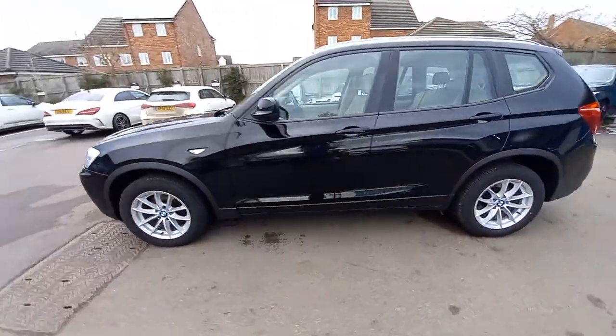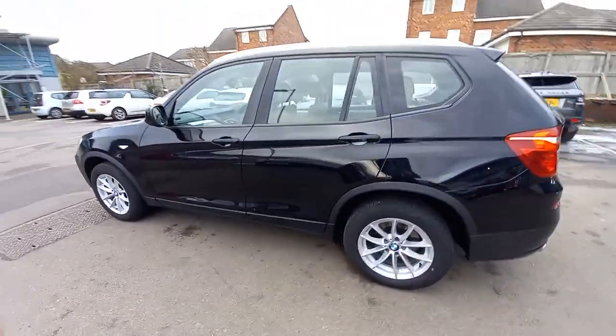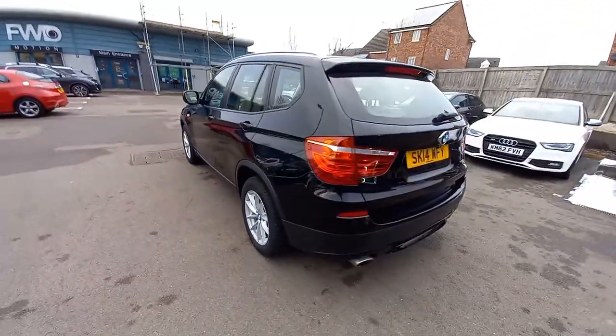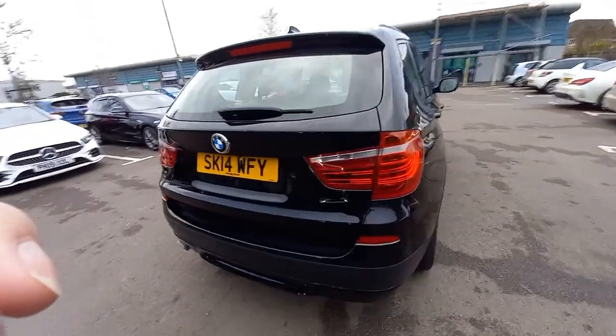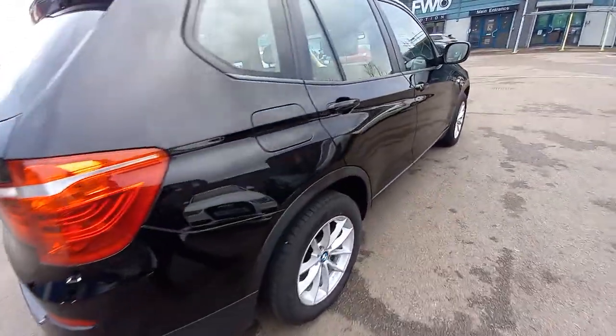As you can see it's in good condition. We're just about to send this off to the body shop for a nice little buff, because it's not very shiny. So as you can see it's in good condition overall.